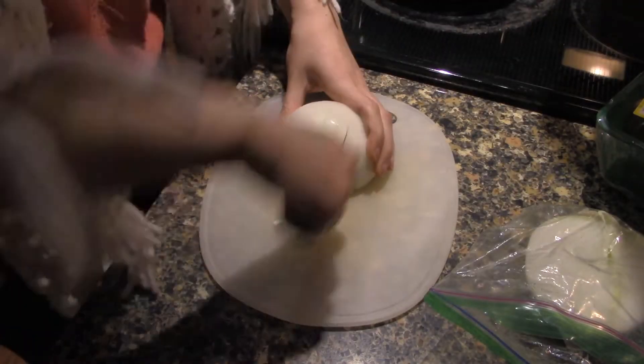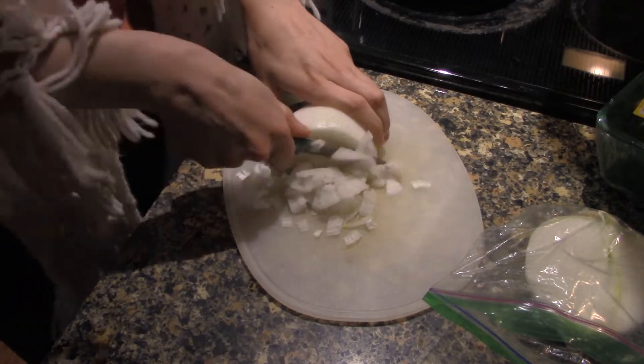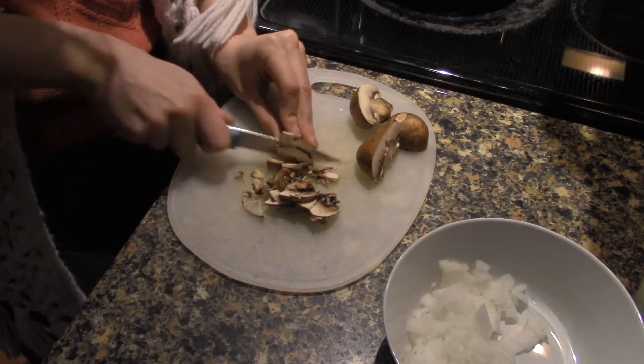First, we are going to chop up as much onion as you like. I like a lot of onion, and I'm just chopping that up pretty fine because I'm impatient and want it to cook faster. Next, I have a couple mushrooms, once again chopping them up pretty fine just for cooking time.